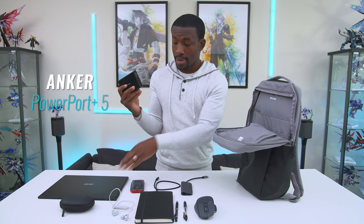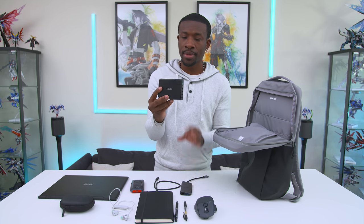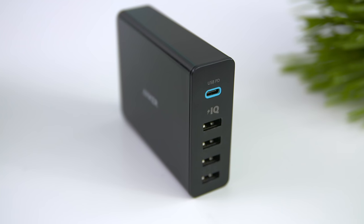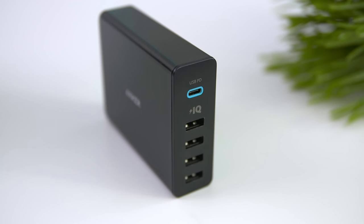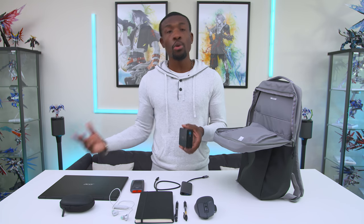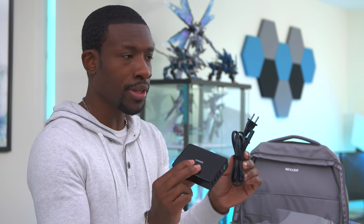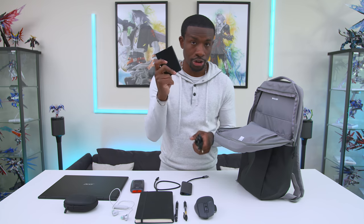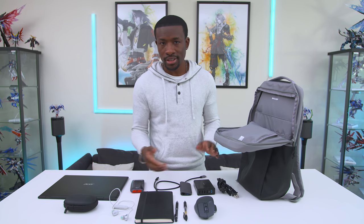We've also got a couple of other essentials. Right here is a power brick for charging up my laptop and anything else I may bring around — this is Anker's Power Port Plus. It has five USB ports: four normal USB Type-A ports and a USB-C PD (power delivery) port which provides a little more juice so I can use it to charge my laptop or fast-charge devices with USB Type-C. Having something like this means you can charge up anything — the mouse, laptop, earbuds, whatever it may be, all from one brick.